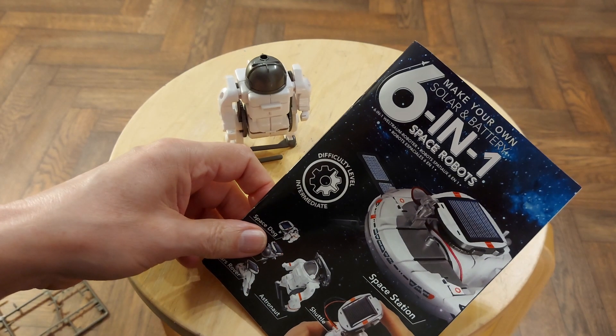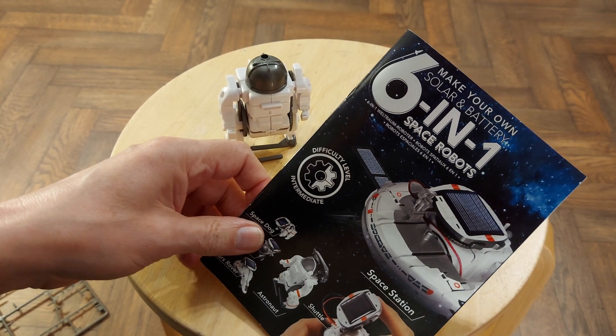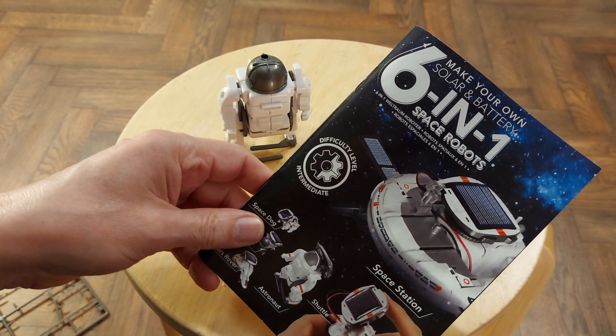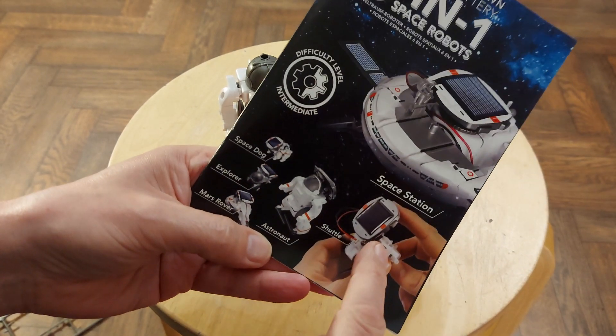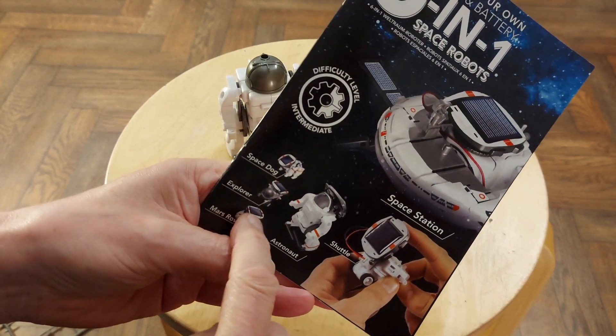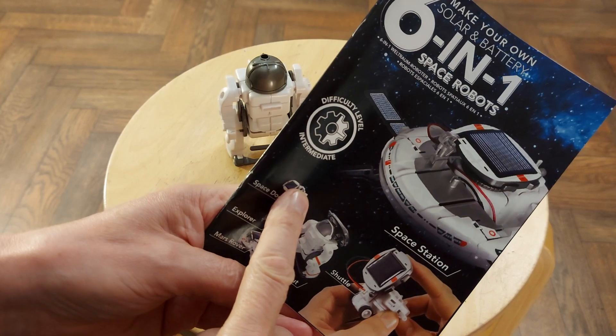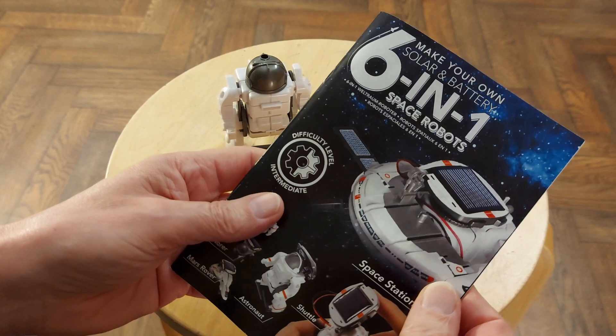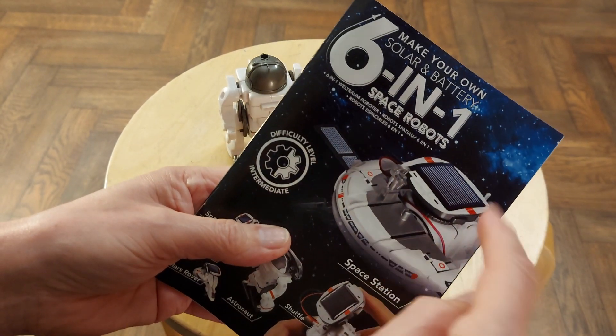Hi guys, working my way through this six-in-one space robots kit. We've done that one, we've done that one, we've done that one, we've done that one, we've done that one. The last one is this space station, which I'm guessing just rotates.